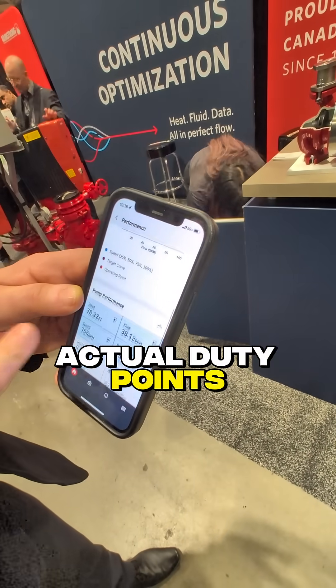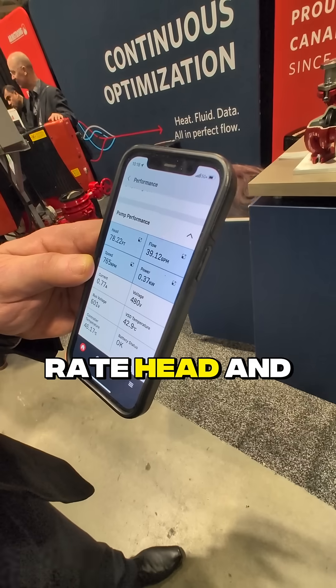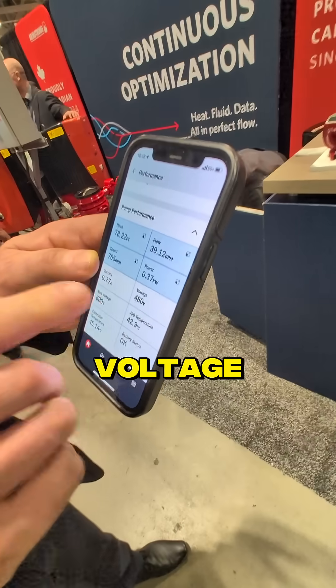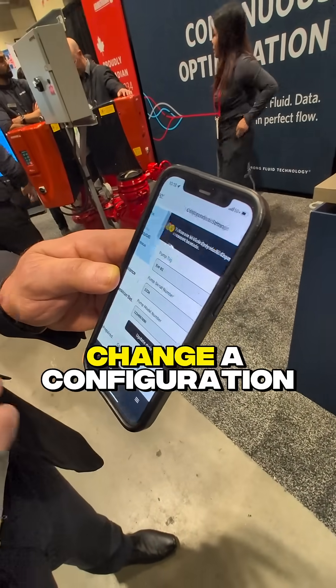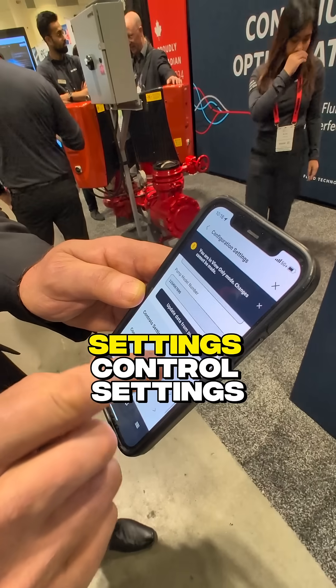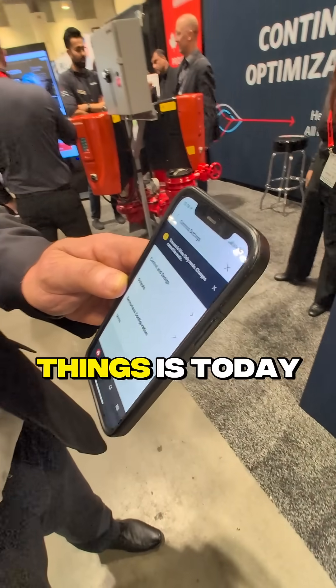You can see the actual duty points, pump performance in terms of flow rate, and power absorbed — the current, voltage, everything you can see here. But it also allows you to change configuration settings and control settings. One of the most important things is today we can download new firmware.